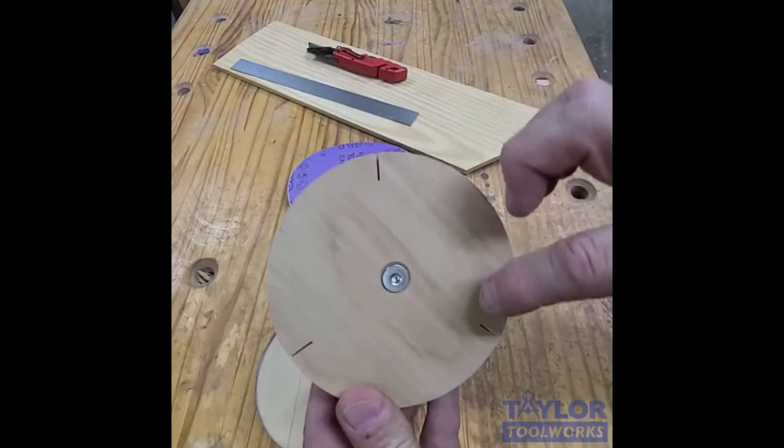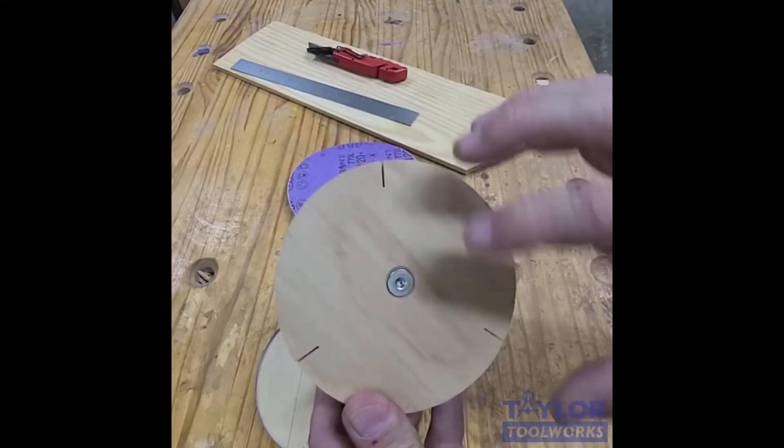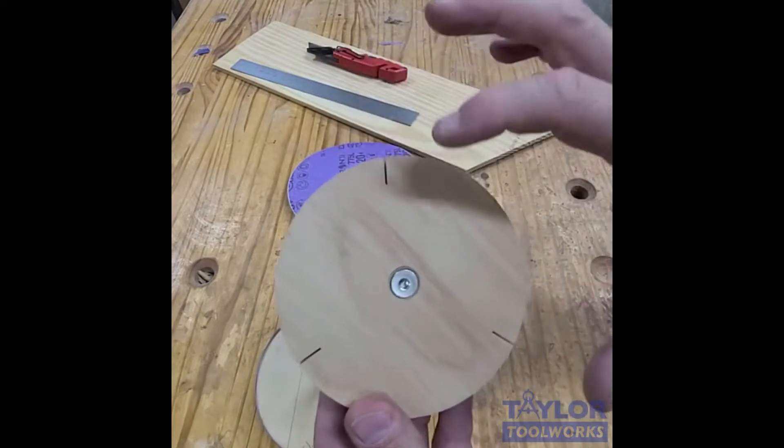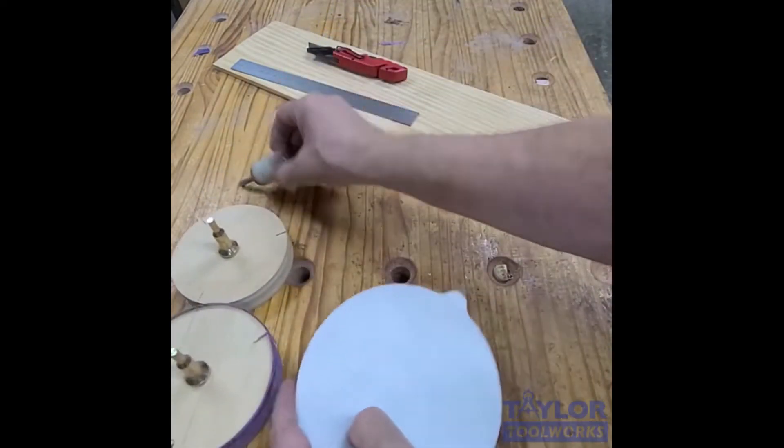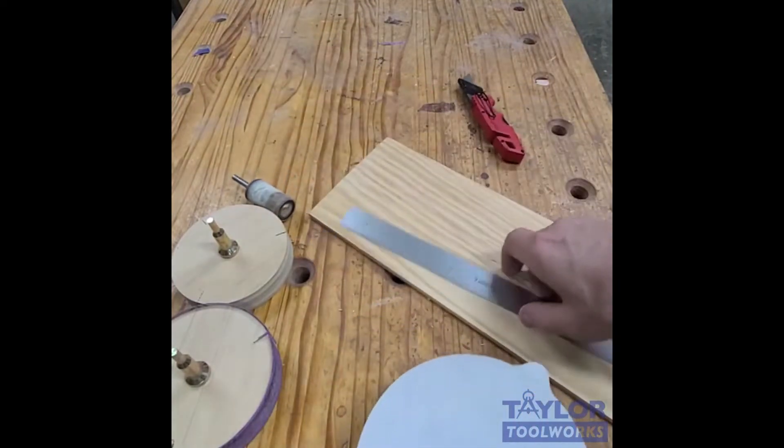How I do that is I make relief cuts. I divide this in thirds — this is about five-inch diameter. I take a disc and cut it into one-inch strips.